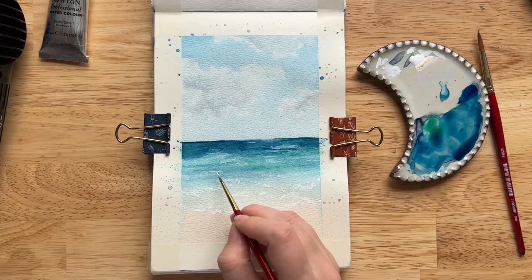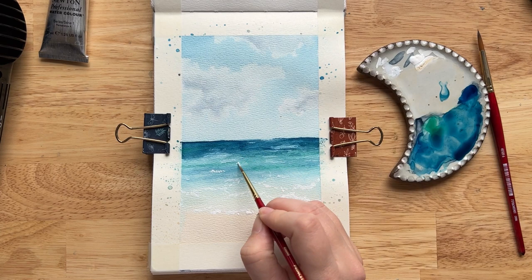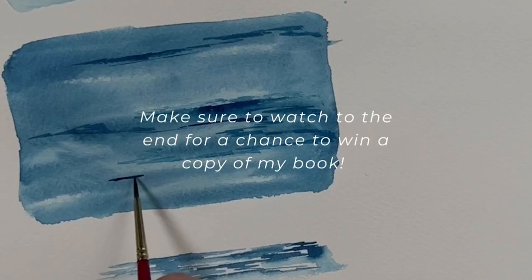Hello and welcome to day three of painting the wilderness seascapes. Today we are going to the beach — we're going to paint the ocean from the perspective of sitting on the beach with your toes in the sand. You can see the beach, the sea foam as the water laps up onto the sand, the ocean and the sky. So let's dive right in.